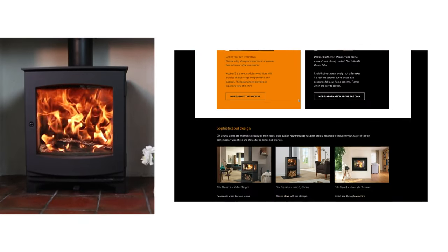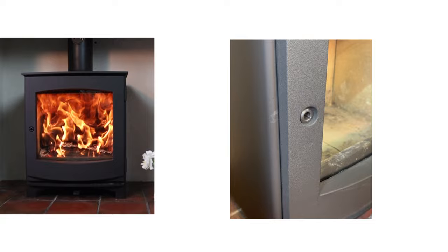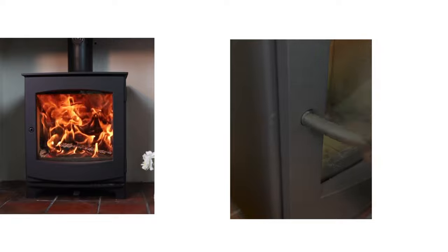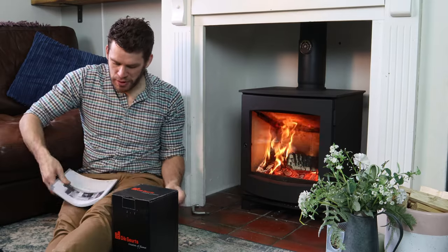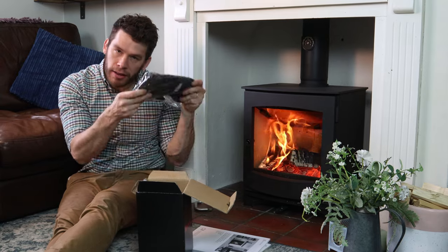The stove is from a Dutch company and made from steel and cast iron. It also has a removable handle. This can be fixed in place like this or left as removable, which I prefer. You can also get a direct air kit. The stove comes with a big instruction book, which I thought was quite good. Obviously, you get a glove.